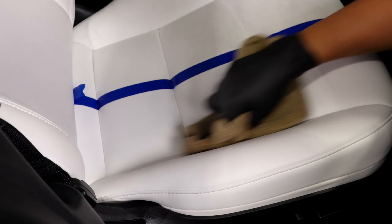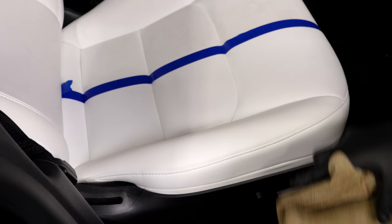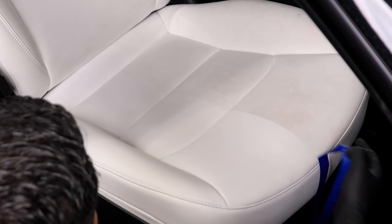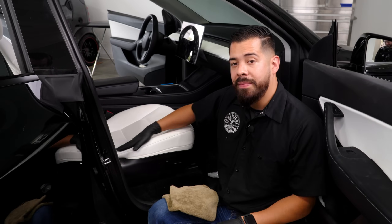There are some scuffs on this leather that unfortunately we can't remove. I'm going to wipe off the remaining dirt and grime, then take off the tape and — check that out, guys — night and day difference. That leather is disgusting: brown body oils, some coffee stains over here as well. But this side right here is crisp, white, bright, and exactly the color that it should be.